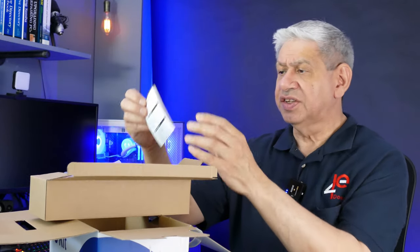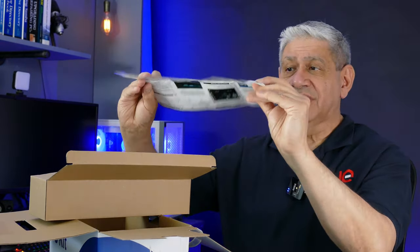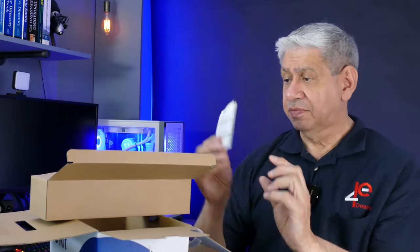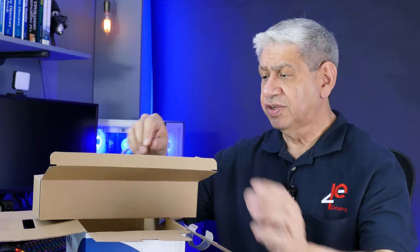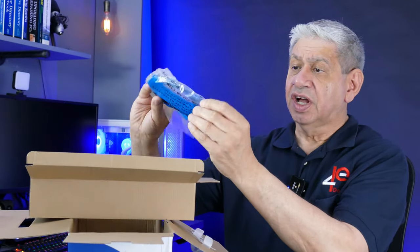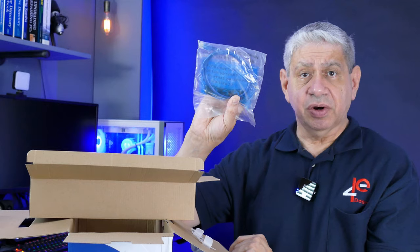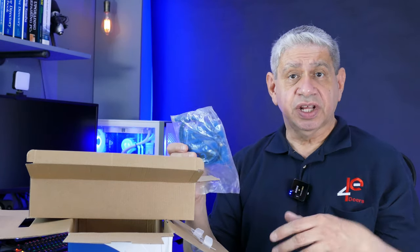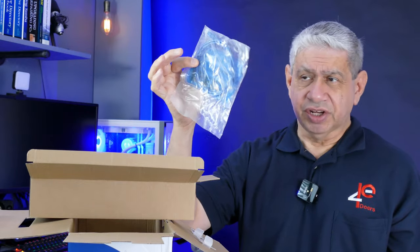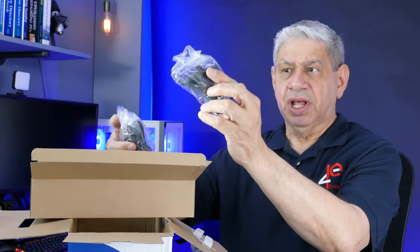This first box looks like a general accessory box. Here's the instructions and what looks like a service card if you need service. There are four antennas for the four cameras, and an RJ45 networking cable to connect the NVR to your local network. Hopefully your switch or router isn't too far away — this looks like maybe a three-foot cable, so you may need a longer one.